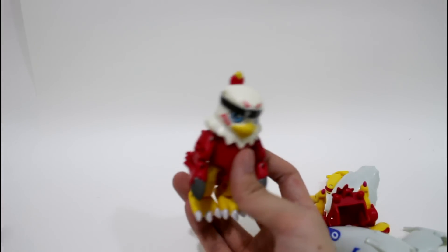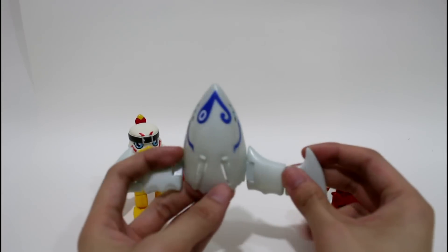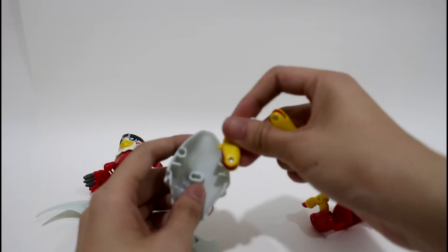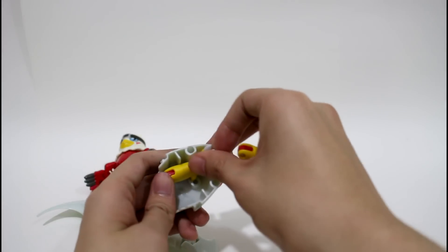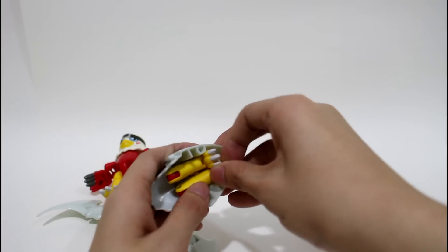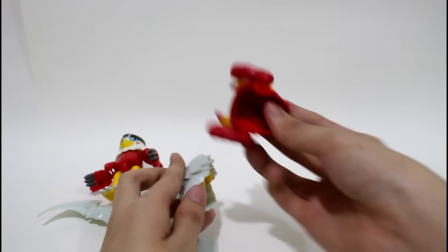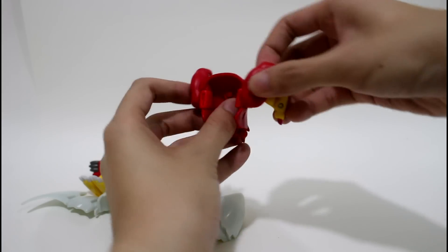First let me show you how to assemble DigiMental. First, put these two legs in here. Same as another foot. And then this part — turn it in.